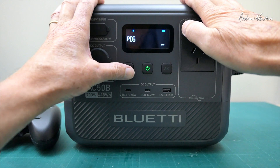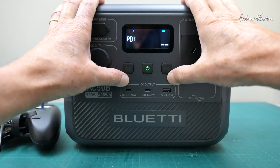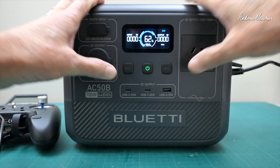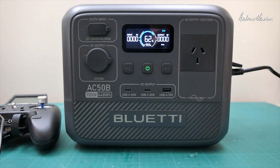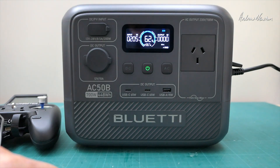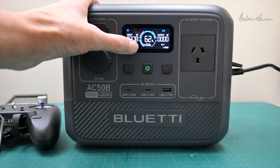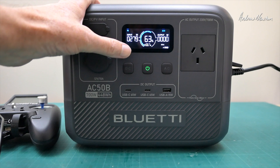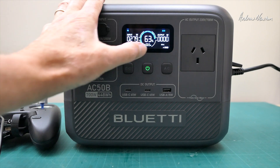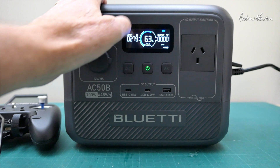We'll leave Bluetooth on so we can look at the Bluetti app, then push the two buttons again to return to the normal display. Now let's turn the AC power on and get some charging going — it's showing grid input, and input power is 279 watts with 0.5 hours to fully charge.